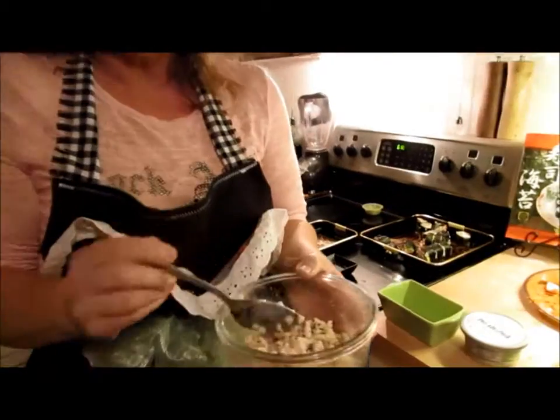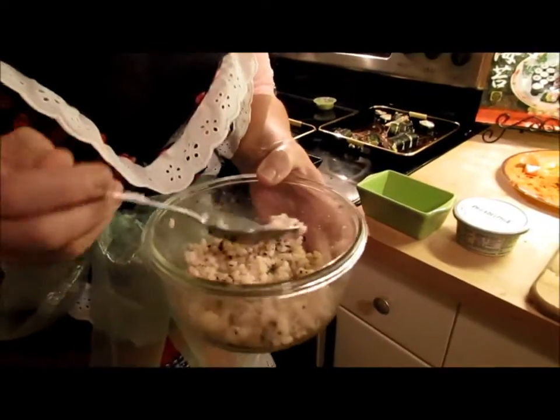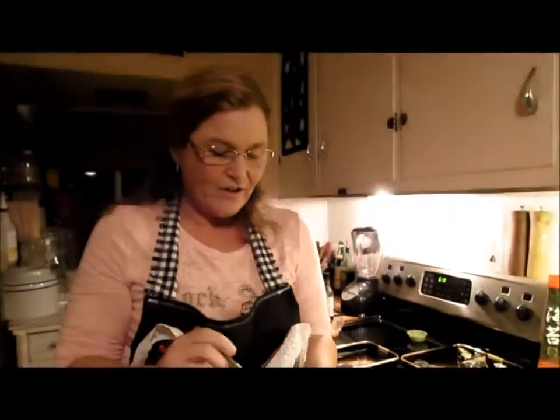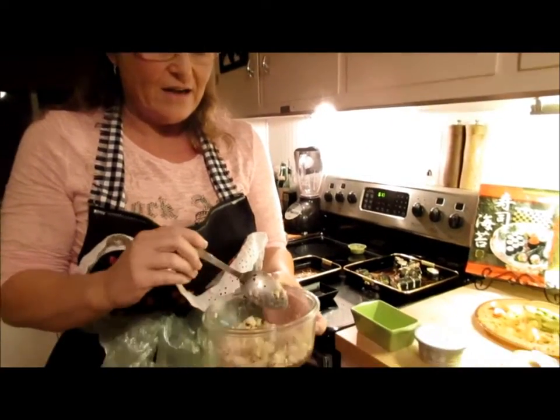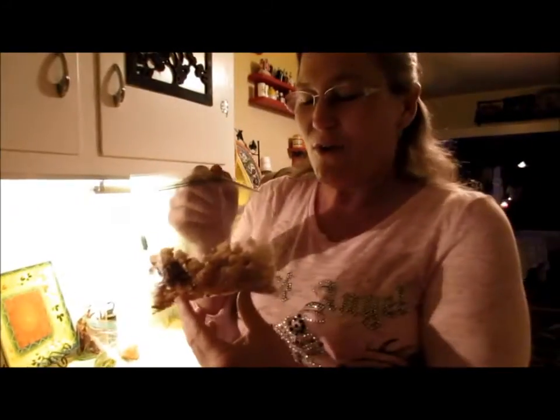If you have a rice cooker, that's best — and don't ever use the quick cook, use the long cook. I always add sesame oil and rice vinegar to my rice. This little bag is full of bits of tempura batter.